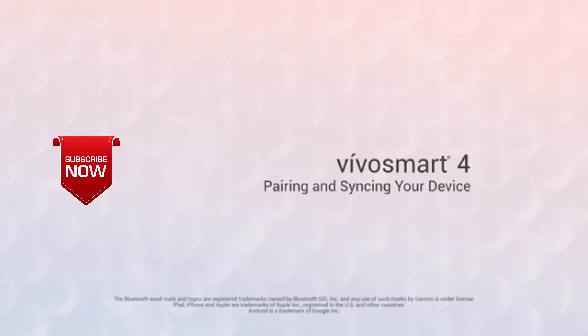That's it for now. Thanks for watching. Be sure to check out the other videos in this series to learn more about VivoSmart 4 and what it can do to help you stay fit and active in style.